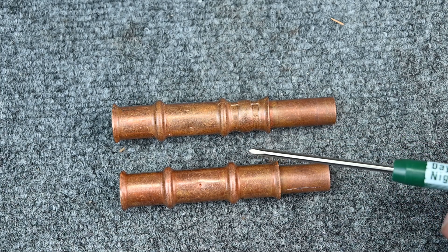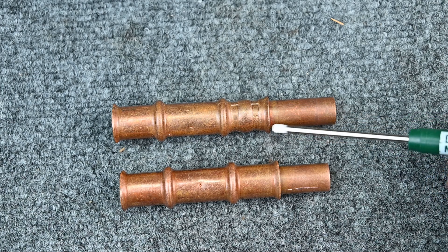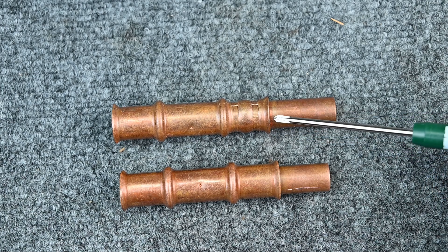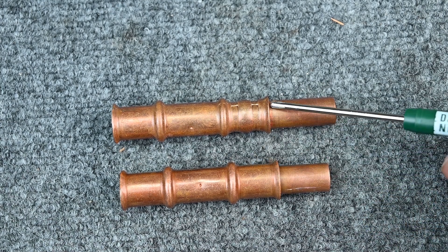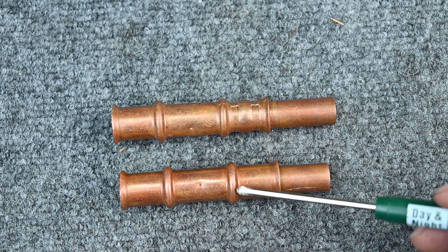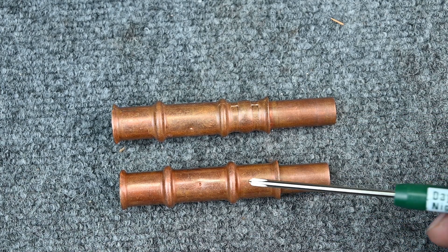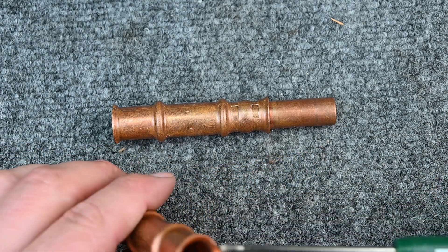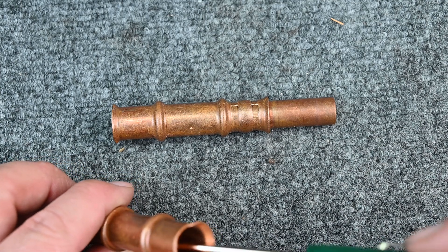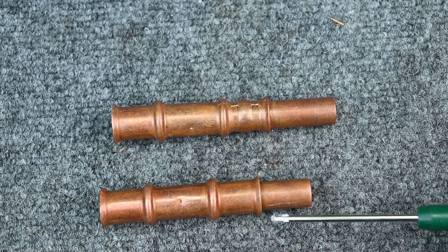One thing to warn about: some people, when these leak, just go ahead and braze the connection. If you braze this, you need to run nitrogen through to avoid oxidizing the fitting. But you also have the issue of that rubber O-ring — to get hot enough to braze, that O-ring is going to melt and catch fire. My big concern is what happens when that melted O-ring debris gets into the system.